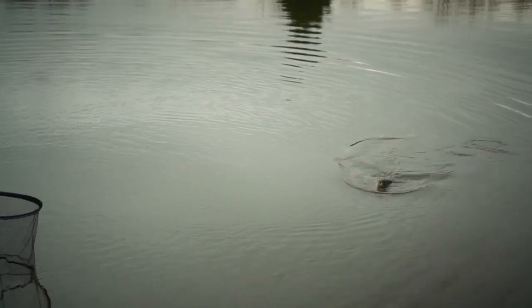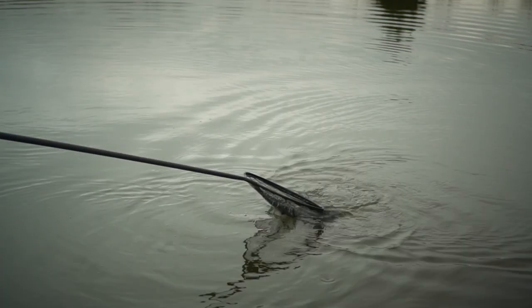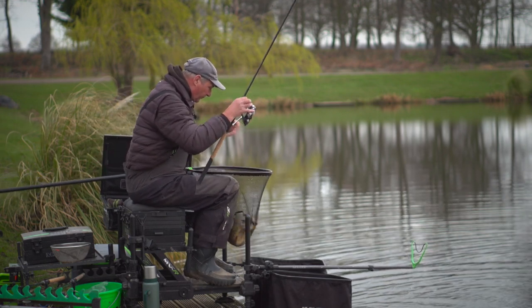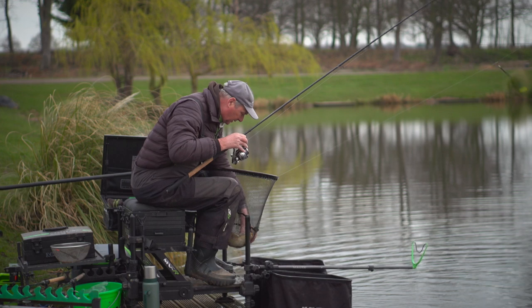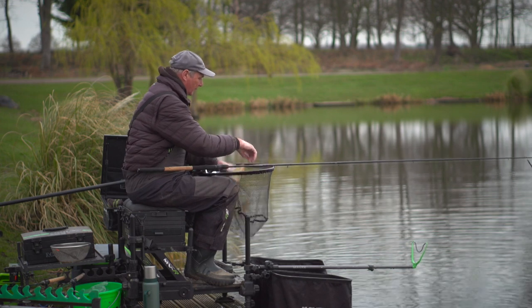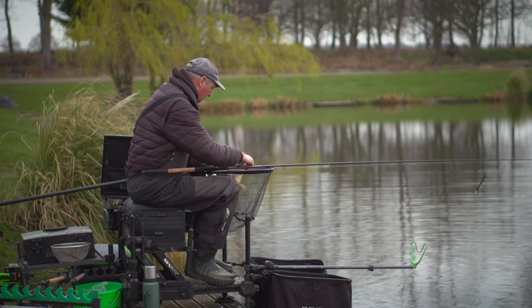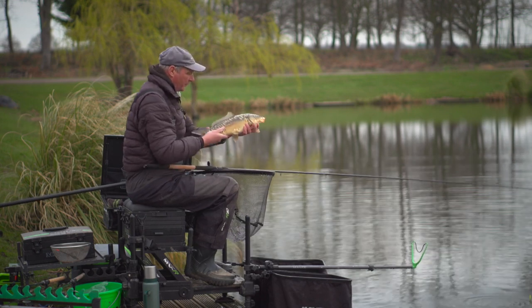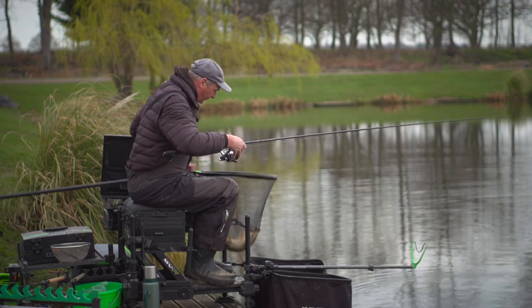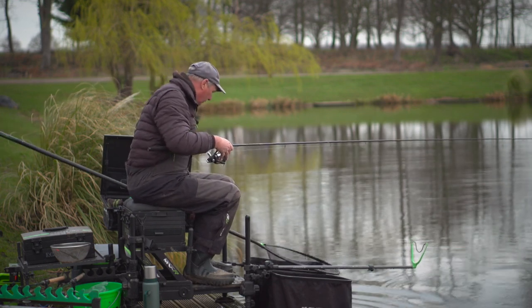Let the rod do the work. Bring it to you and net it. Waggler fishing at its best. Back into the keep net via the landing net and away we go.